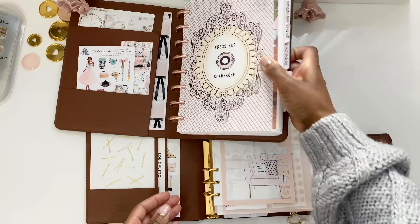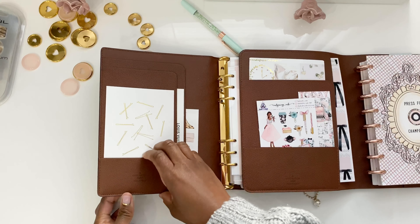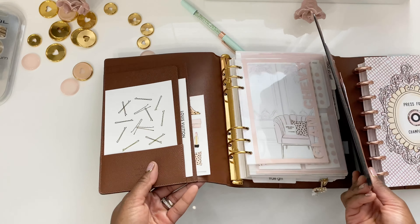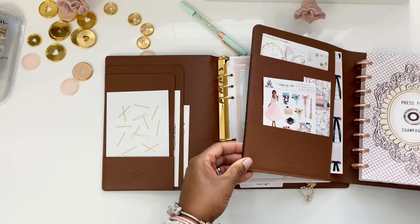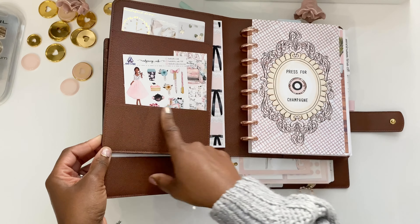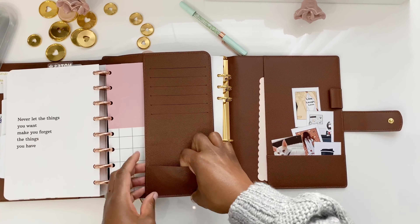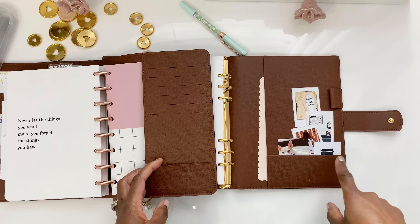With the pockets, they both have pockets in the front — a little pocket and a sleeve. The desk agenda has two sleeves and one pocket, similar for both of them. You can stuff your stickers, cards, or extra paper — whatever you want. The difference with the desk agenda is that the front pocket is a little bit wider than it is on the GM size. In the back, they both have pockets as well, though the back pocket on the GM is a little bit smaller.